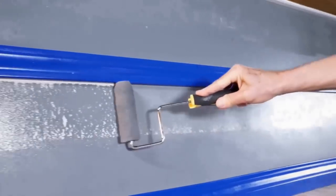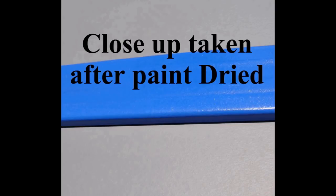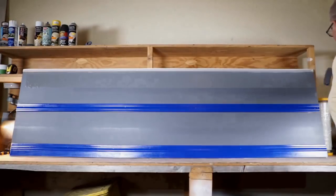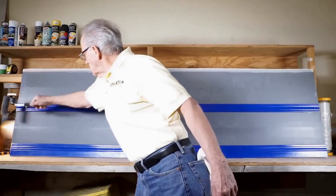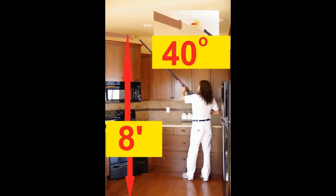The majority of color change paint jobs involves two coats of paint and two cuts with a brush. You can reduce your painting time by up to 60%. A short easy learning curve, and once you get it you're going to be amazed at the speed and quality you can achieve, helping you eliminate taping, ladder, and brushwork.